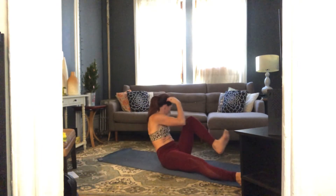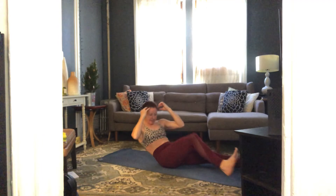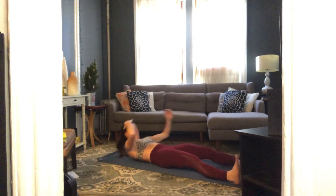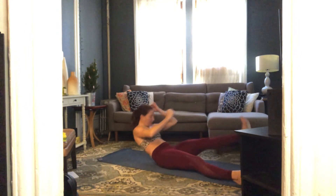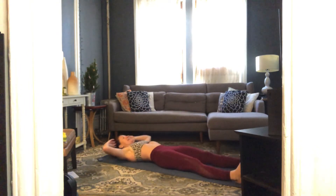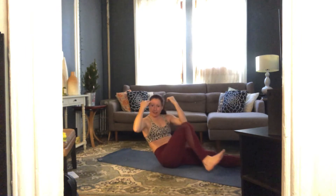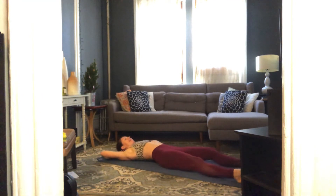Again — up and twist and down, up and reach and down. Up and twist and down, up and reach — that's four, going for ten. Up and twist, up and reach, up and twist, up and reach, so nice. Up and twist, up and reach — just three more. Up and twist, up and reach, last two.